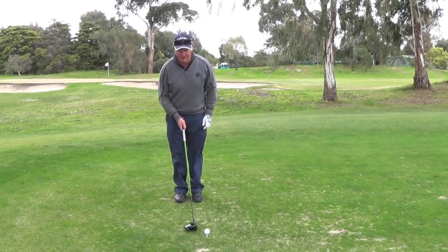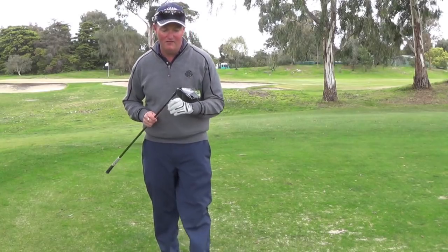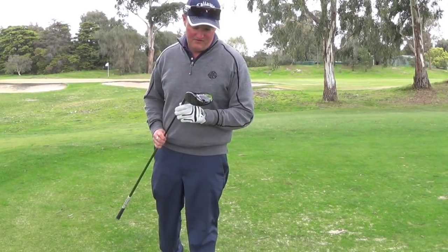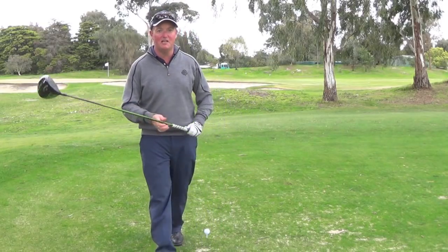With the driver we tee the ball up nice and high. I recommend for hitting a 400-meter drive: 11.5 loft. I've got this Callaway Razor Fit Extreme, 11.5 — lots of loft helps you get it further.